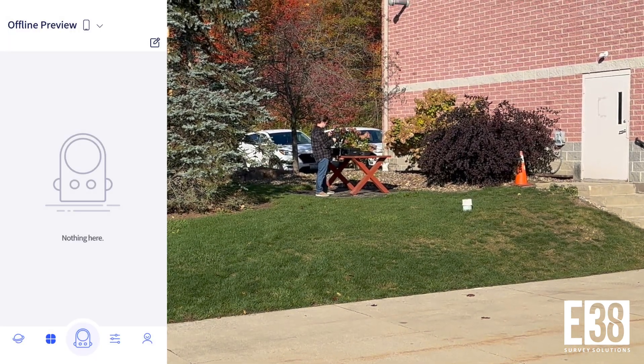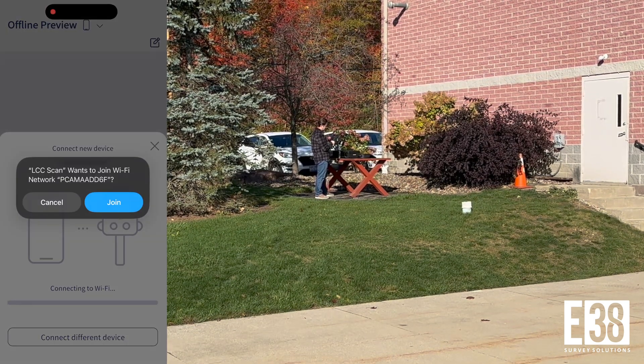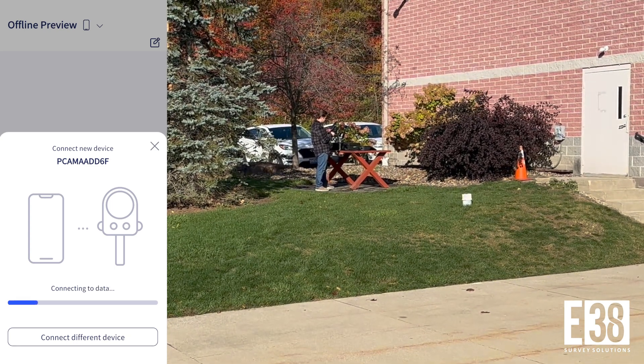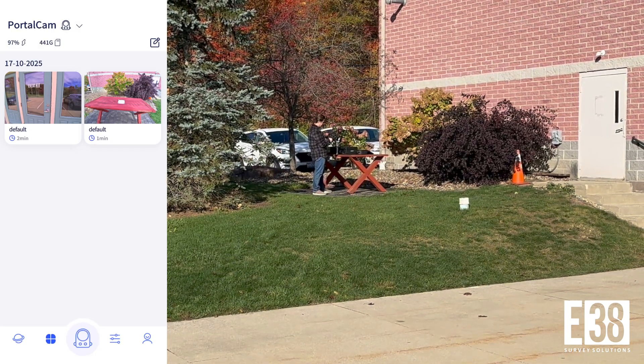Tapping on the portal cam icon in the app will initiate the device connection screen. We'll join the portal cam network and establish our connection. Tapping on the portal cam icon again will take us into the scan preview screen.